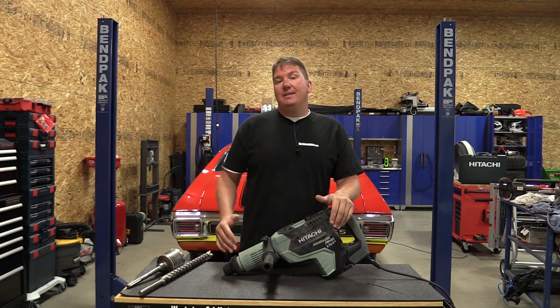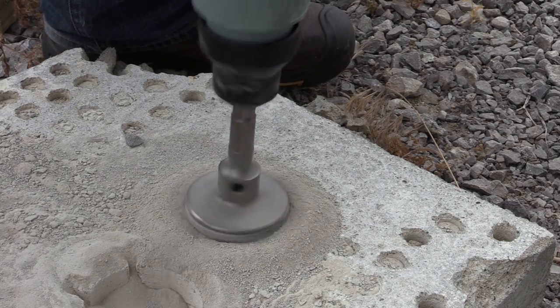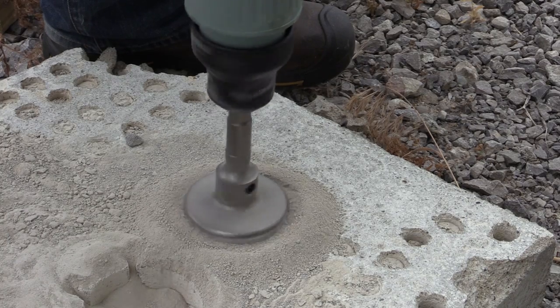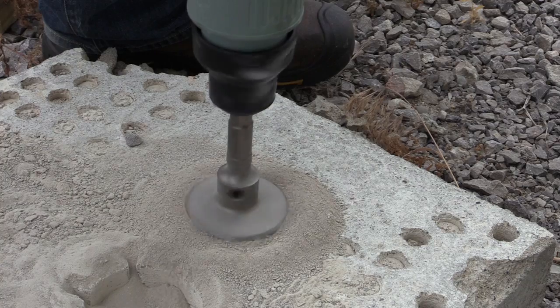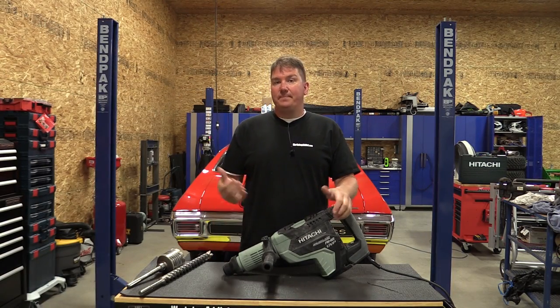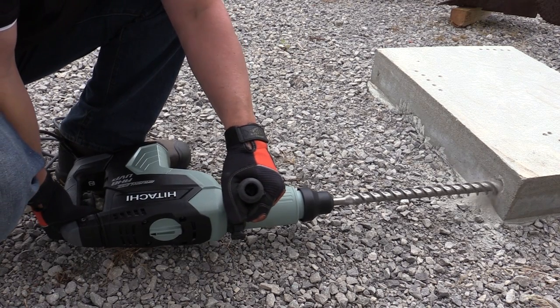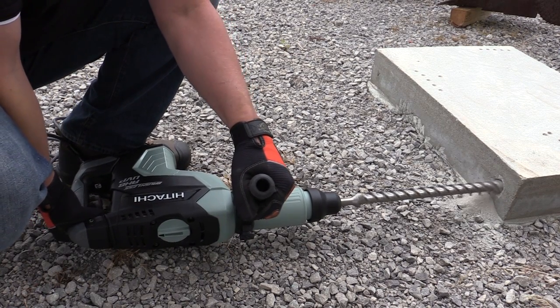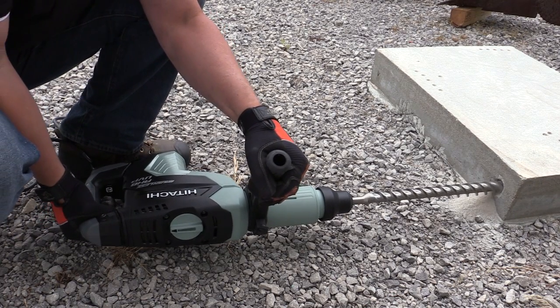There's a needle pin clutch system inside. If you've ever hit rebar or something else in the concrete that your drill bit can't go through, it can throw you off. This unit will not rip out of your hands — it will engage the clutch, stopping the drill bit and letting you safely work around the obstruction. We found the clutch system worked great without inhibiting performance in any way.